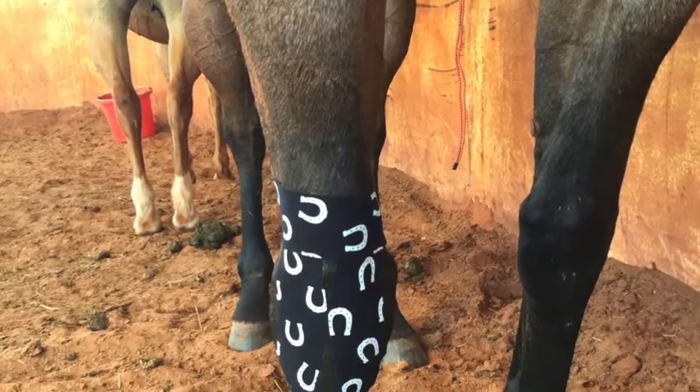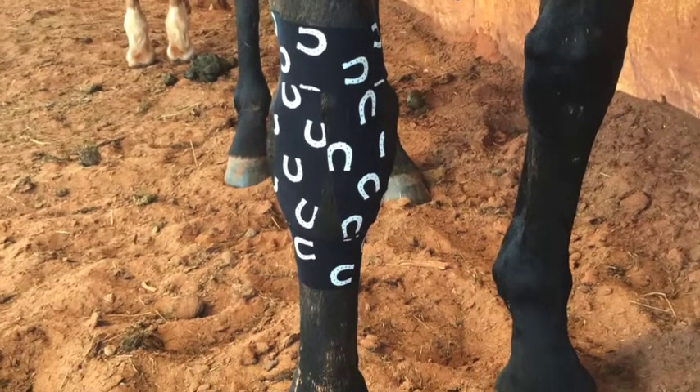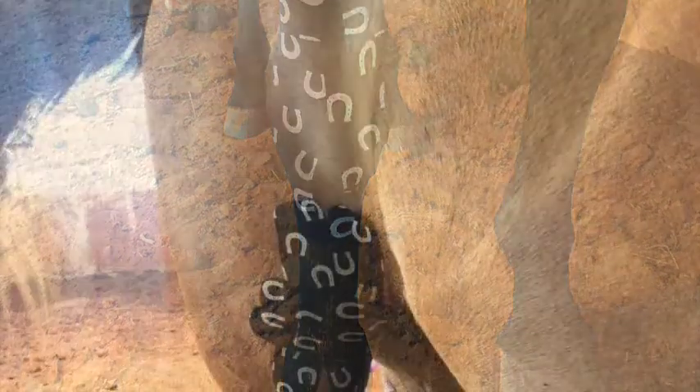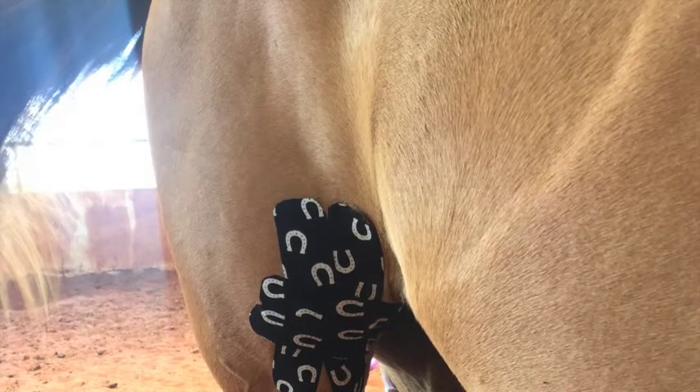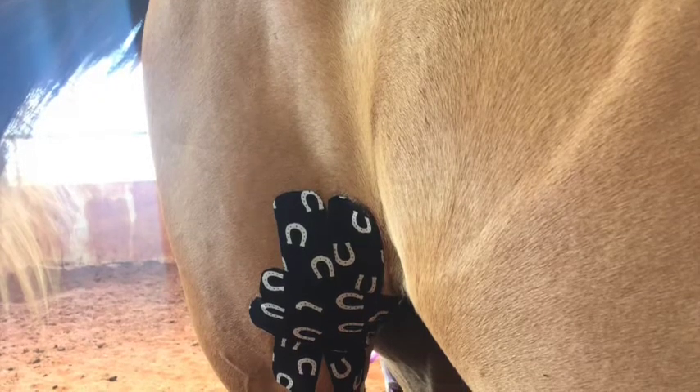Those latter tapings are going to come off a lot easier. Some of that is due to the movement in the joint, and some is due to the fact that areas like the neck for some reason tend to be a lot more oily than other parts of the horse.